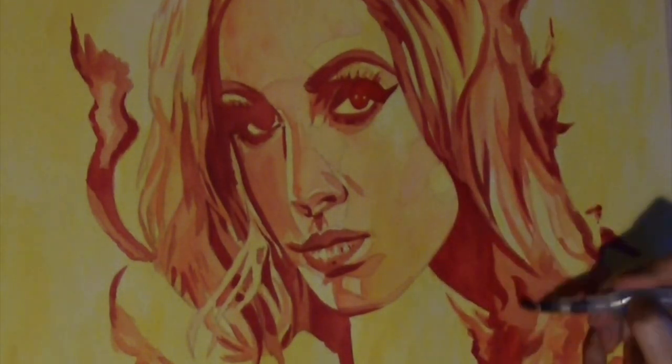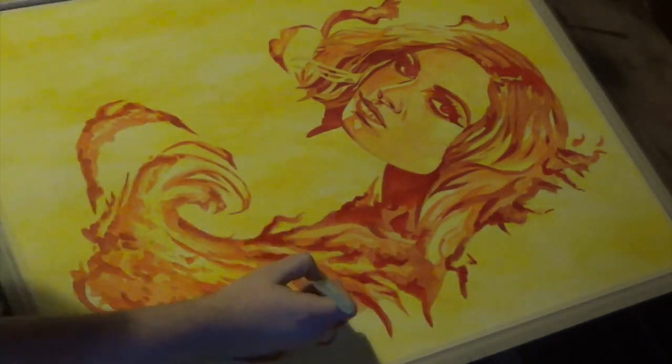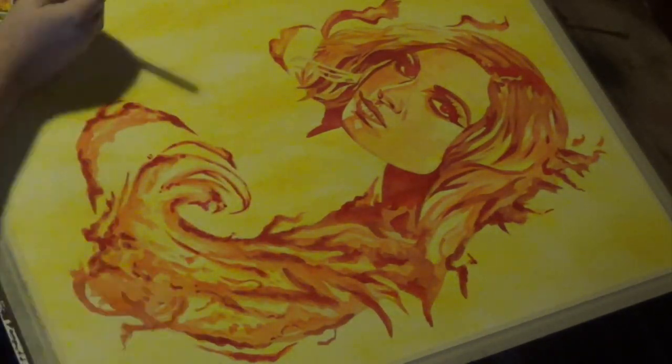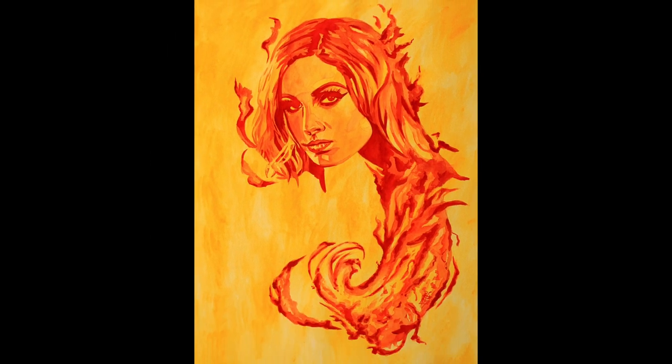So where do I get my ideas? For this one it was Becky Lynch screaming straight fire in the ring, a conversation with my wife, and a comic book cover I saw when I was eight years old. And there's the finished piece — not bad.